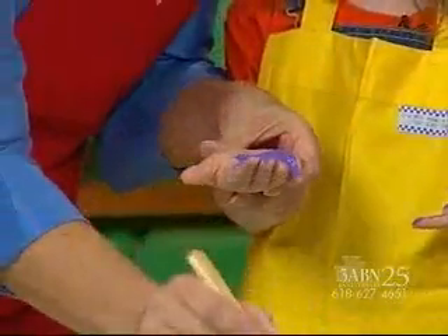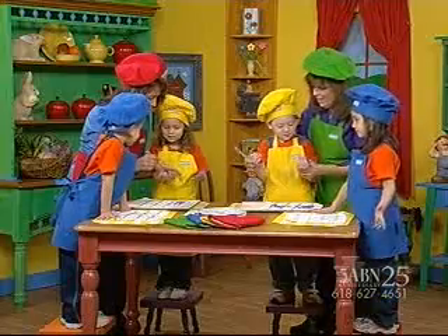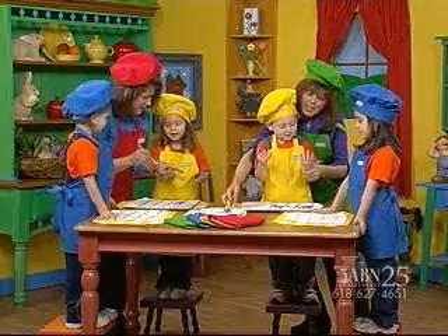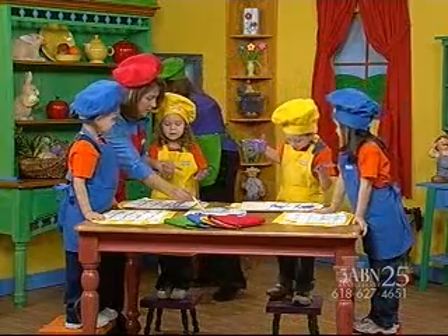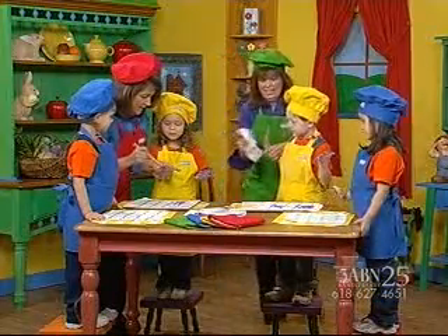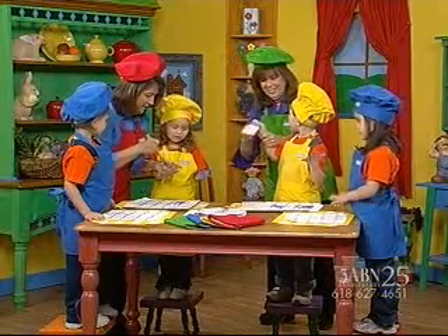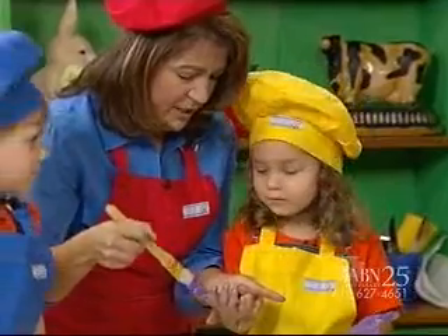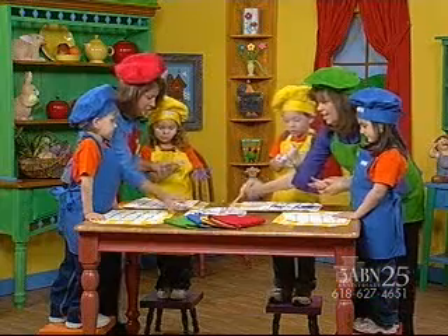And you know what? When you see this and you see your mommy using this, are you going to remember something? What do you remember? That Jesus protects you? That's right. You'll remember Jesus protects you, won't you?